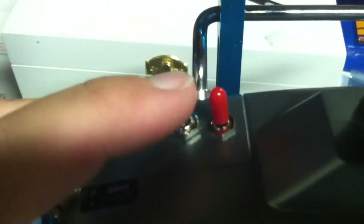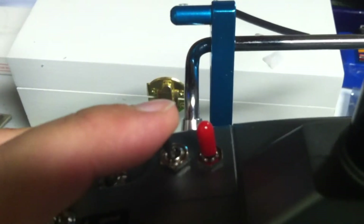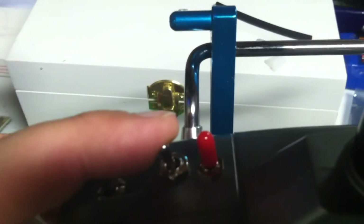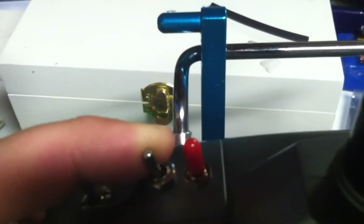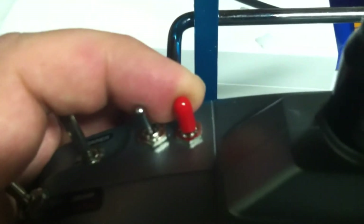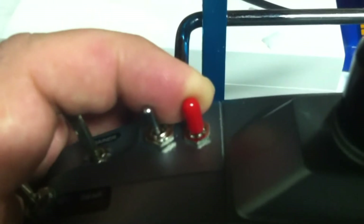Now these are — this is a dual position, dual terminal switch. This is a single throw, dual terminal switch. This is a DPDT also — dual pull, dual throw.